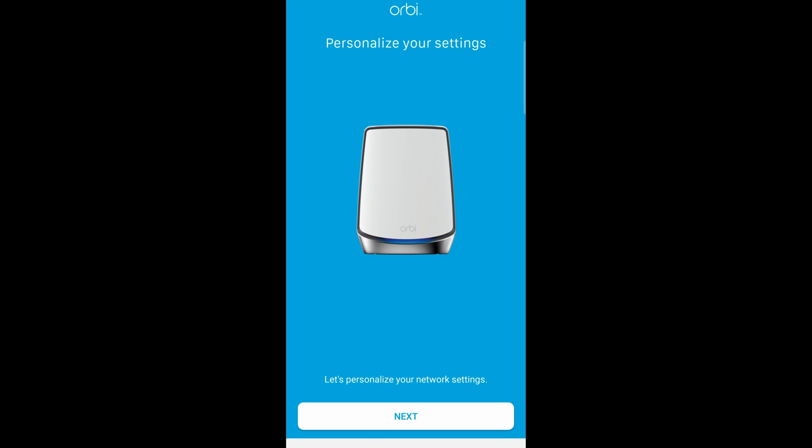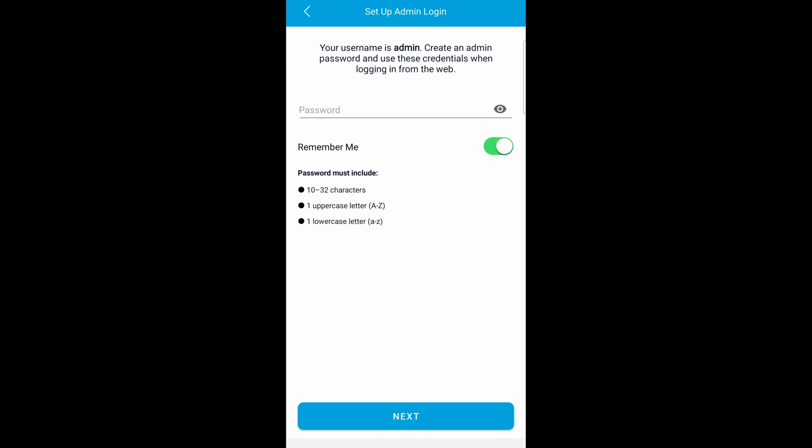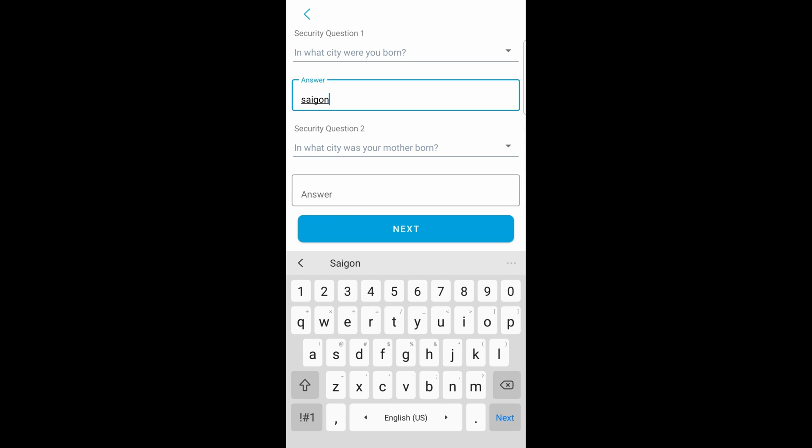You can personalize some of the settings by clicking on next. Here you can change the Wi-Fi name as well as the password — I'm going to skip that for now. Go ahead and enter the password for the admin account to configure your router. This should not be the same as your Wi-Fi password, because this gives you a lot of control over the Orbi router. Set a new password, click on next, then set up your security questions just in case you forget the router admin password, and click on next when done.